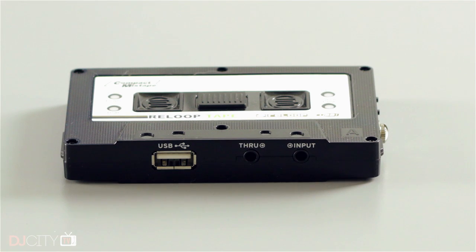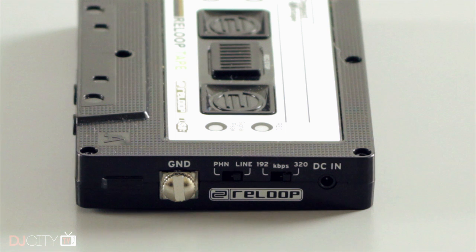You've got an input and a through output as well. So if you've only got one output on your controller or your mixer and can't spare an output, you can just run the signal through the Tape and use it as a pass-through device.